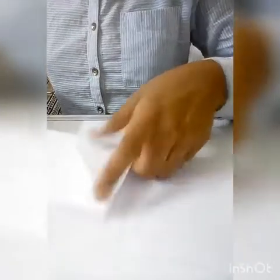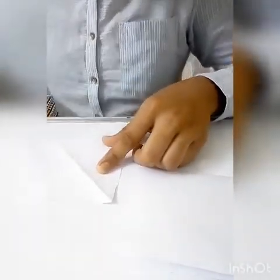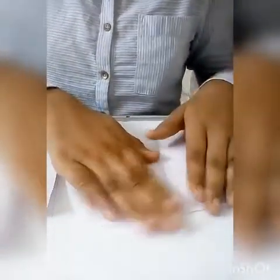We will fold the sheet again. We have folded it — we will get crease lines from this. We will open the paper and fold it, then fold it from the other side, and fold it from this side.